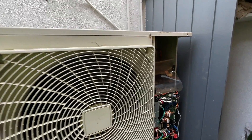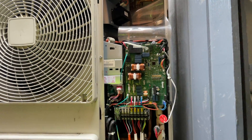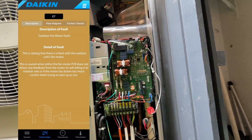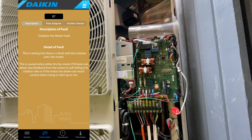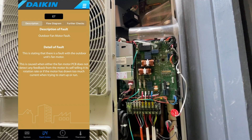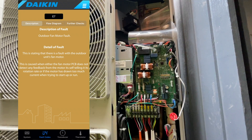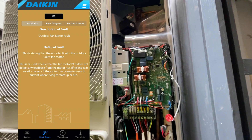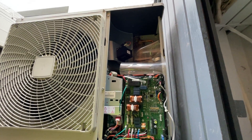I've just come out to a service call. This unit has an E7 fault, which is an outdoor fan motor fault potentially. The customer said she turned it off at the wall controller, turned it back on, and nothing was working. Now there's nothing on the controller at all. I've opened it up and there doesn't seem to be any power anywhere, so I'm going to find the switchboard and check.